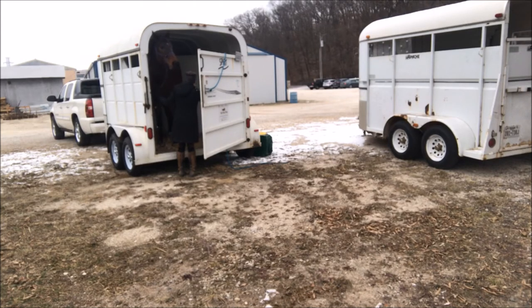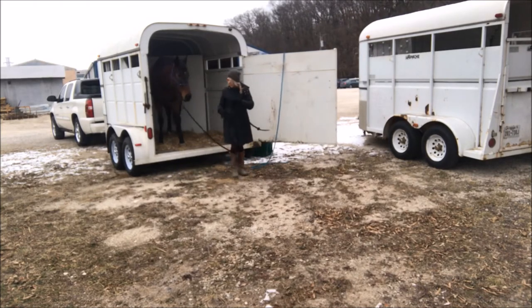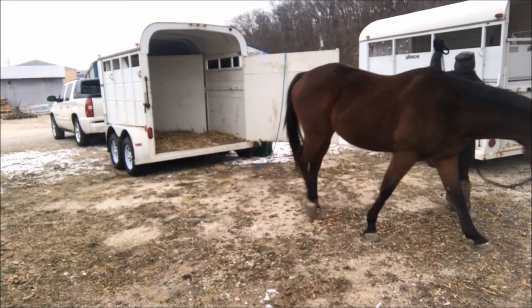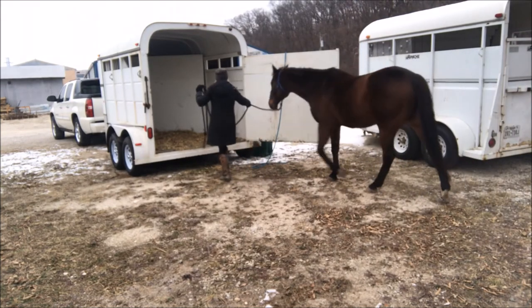He sometimes likes to turn around, so as he did here I stopped and waited on closing the door in his face, then I pushed it open to show him — 'hey, you're not getting trapped in here, it will open back up again.' He was fine with that, so he'll go back in.